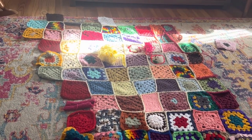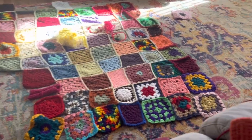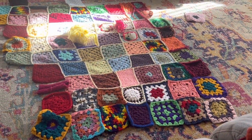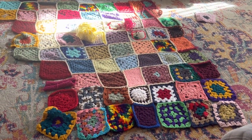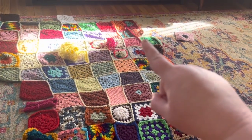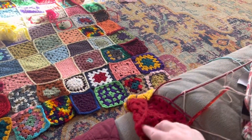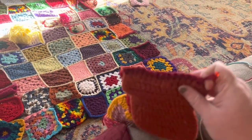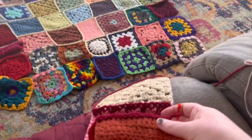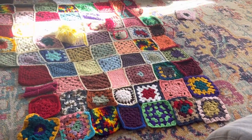This is the process of the blanket. I did the join-as-you-go method, but I didn't want to keep tying and cutting off like I did over there. So I decided to just take the squares and join them like this — it's the easiest way to do it.